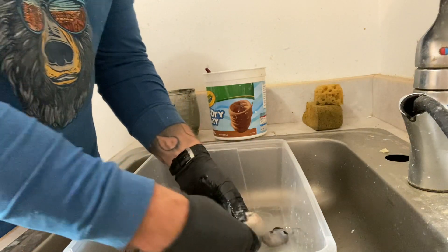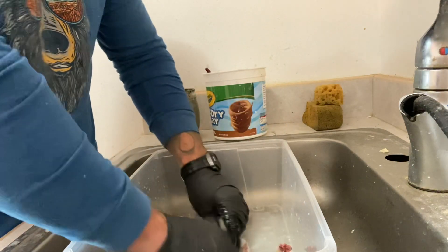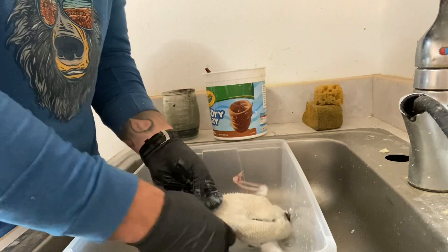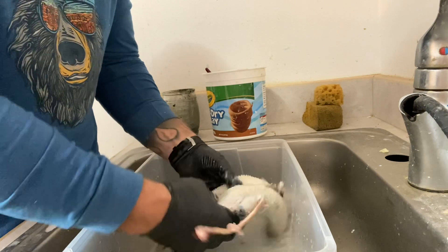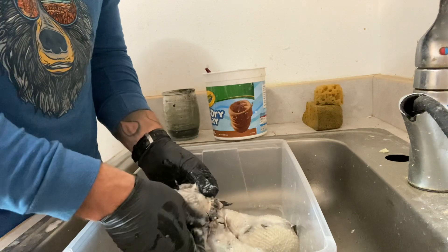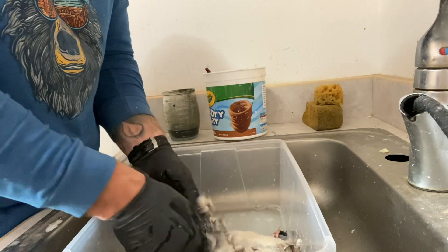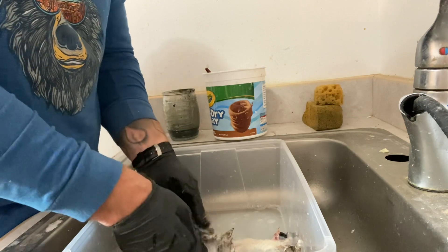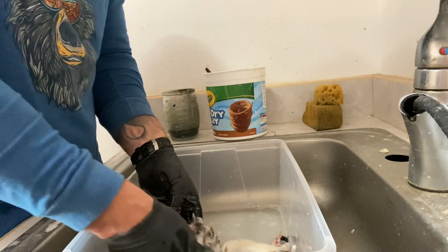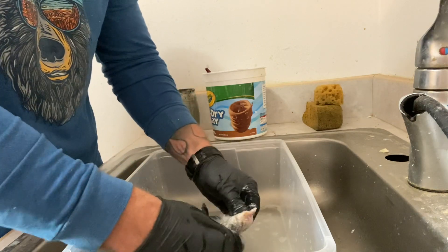Be really careful where these holes are that I put in it. You want to lather that up really good. The tail region is super delicate — you have to be really careful with that. Work all that soap out to that edge where that seam is; that's where a lot of the grease collects when you're flushing.